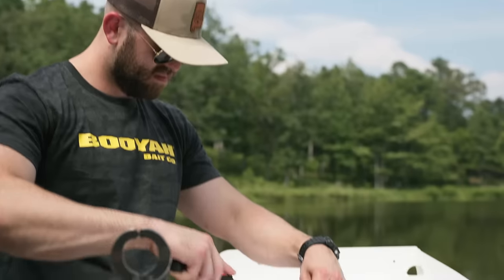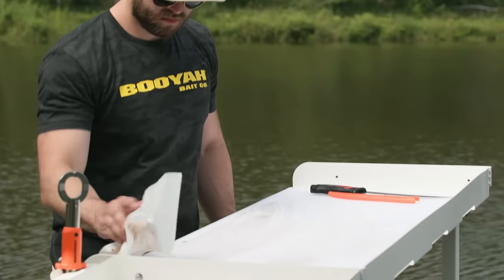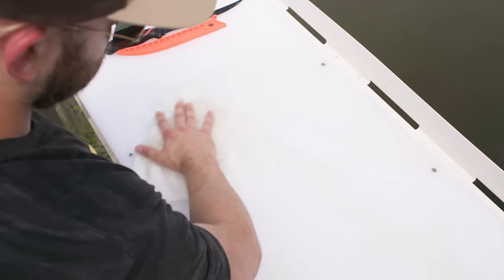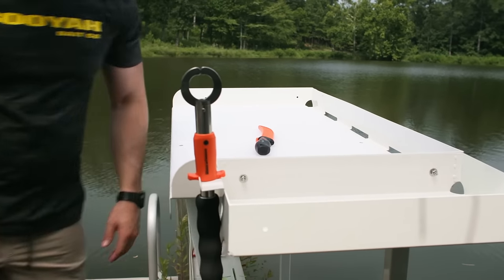Topped with a large HDPE cutting board, the functional design gives anglers a stable cutting surface that's easy to rinse and clean. Tool slots keep your fillet knives, fishing pliers, and other essentials secure.